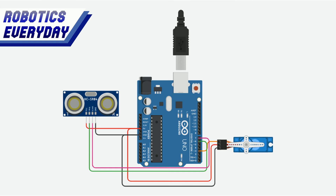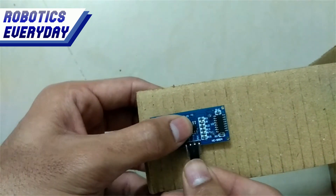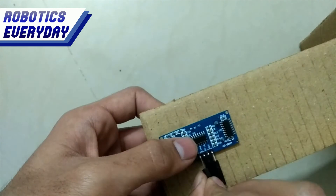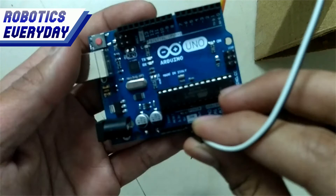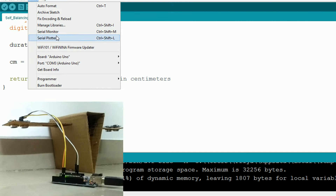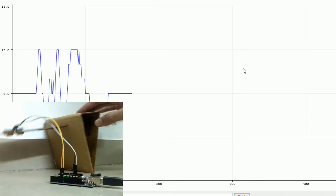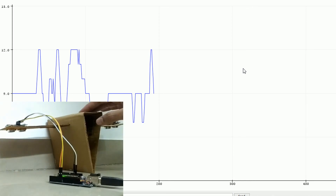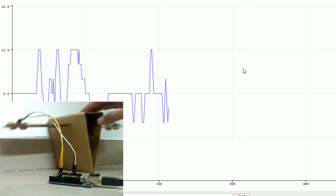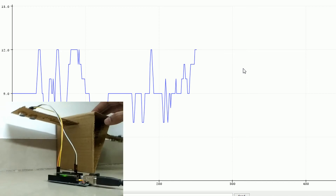This is the circuit schematic of the self-balancing triangle, showing how the ultrasonic sensor is interfaced with the microcontroller. We will be using only one ultrasonic sensor; the other is just used to keep it balanced. Now let's check the serial plotter — here we can see the graph proportional to the movement of the triangle. It is directly proportional.